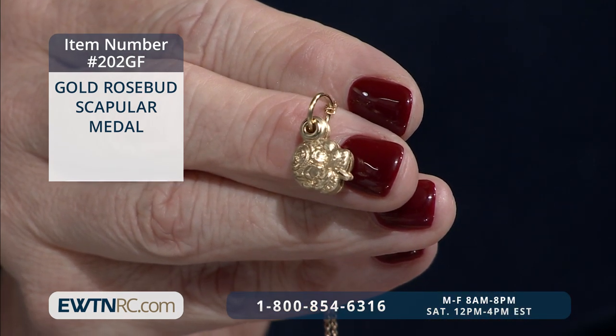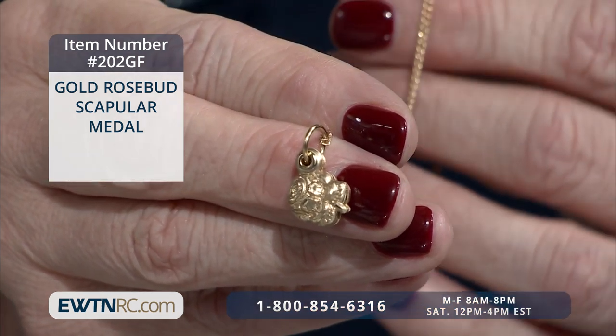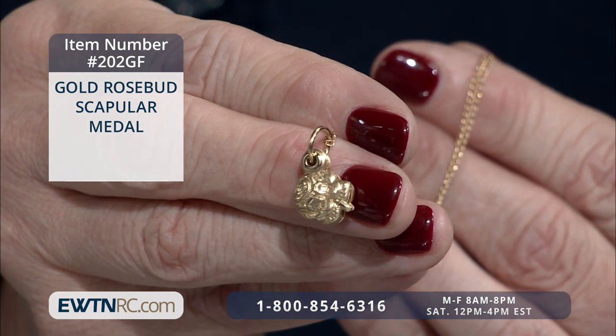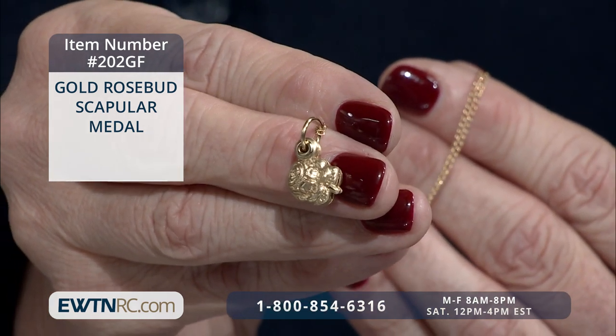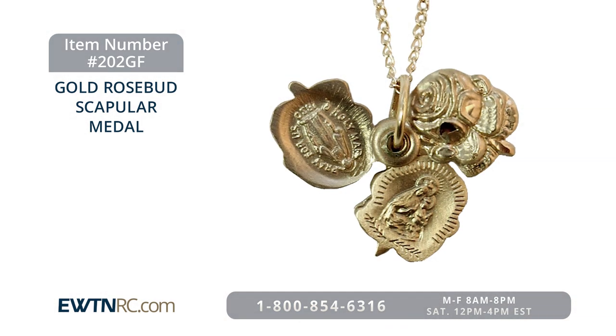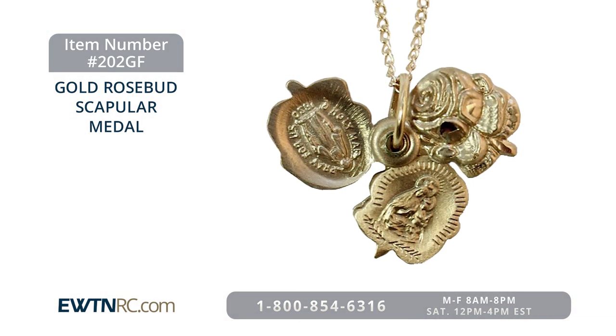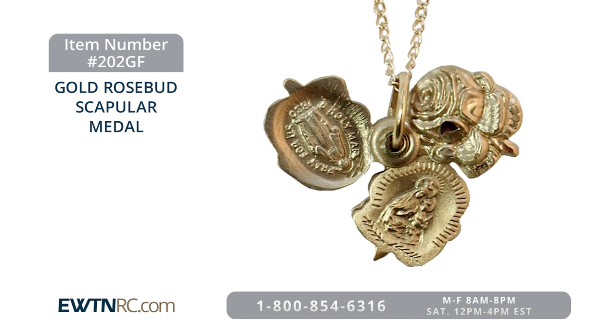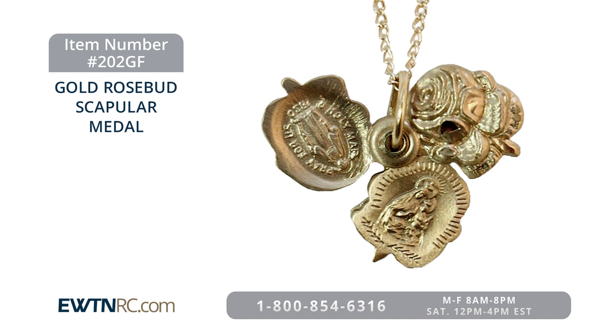That sliding rose is so unique. It comes on an 18-inch gold-filled chain, and this is very much a feminine piece, great for any mother or any child. It really does fit all ages. It's very delicate, but that gold-filled look — it's really a fine piece, and opening it up shows all those different looks.